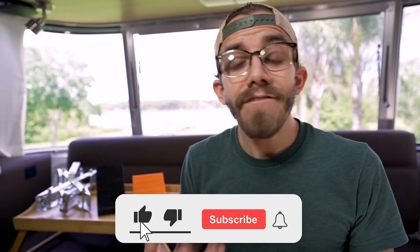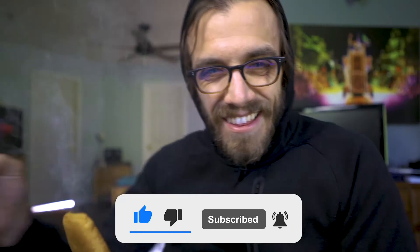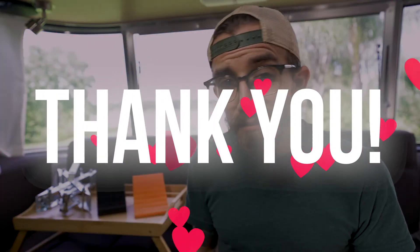If you find that this information is useful, you can make a huge difference by hitting the like button below on this video. If you would like to subscribe to the channel, I'd also really appreciate that. Thanks again for watching — if you could hit the like button or subscribe, that would be much appreciated.